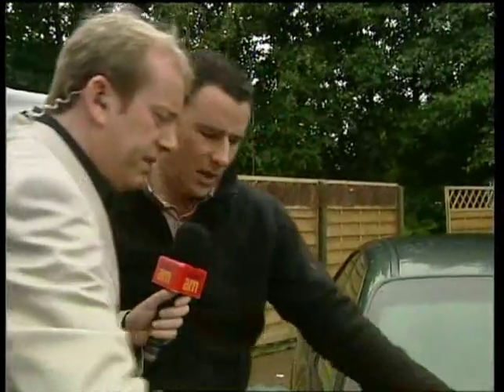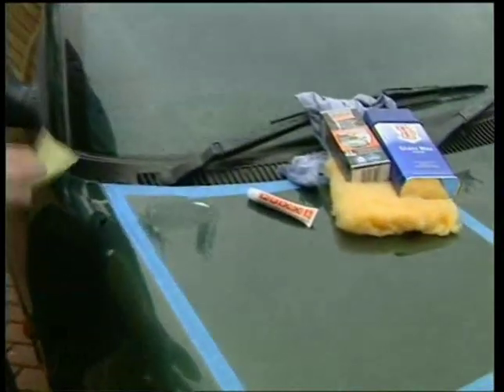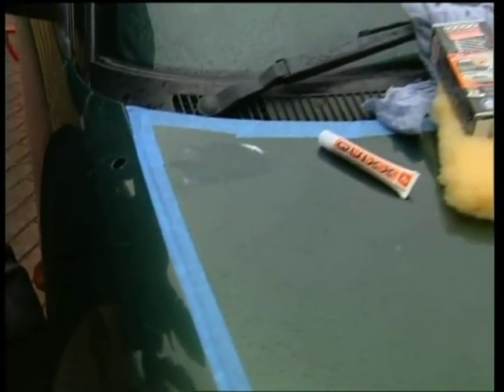How much are these scratch repair systems? The scratch repair kit is €12.45. And you can see there are a couple of small scratches along here — these are exactly the type that you can get rid of very easily.